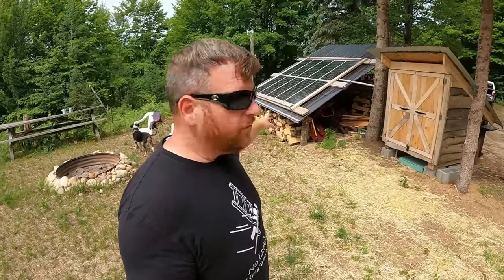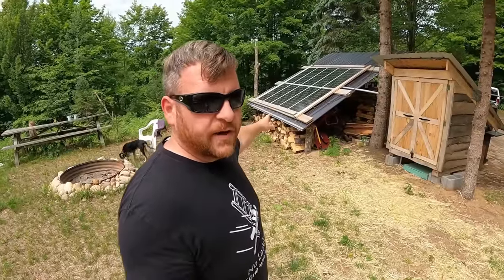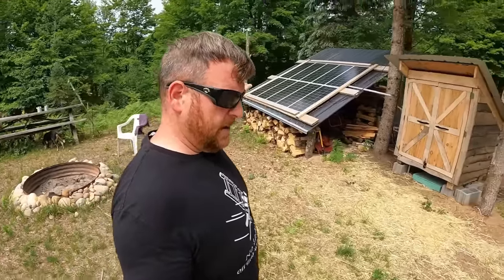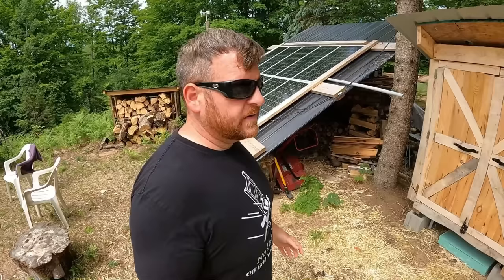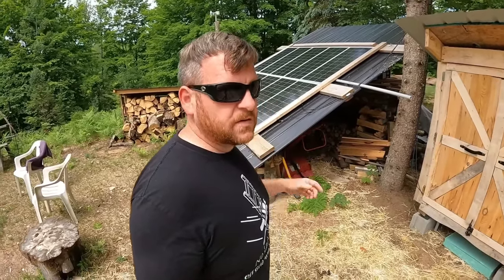We built this solar array, solar shed, and woodshed last fall. We have 1,000 watts of solar panels — Renogy 100-watt panels. We have 10 of them, set up in two strands of five, joined and going to the solar shed on a single MC4 connector with 10-gauge wire. It's only pushing 10 amps to the solar shed, so it's a safe setup — perfectly adequate.